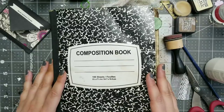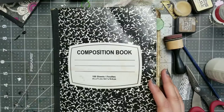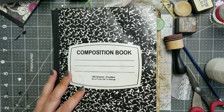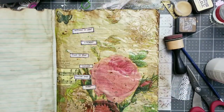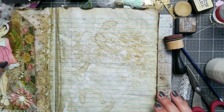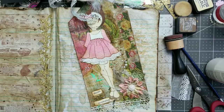Hi YouTube! Welcome back to my channel and welcome back to my Altered Composition book, which I'm working on a lot it seems. I'm going to start out with this one because I can put it aside to see if it even works. See, I'm jumping right in here.